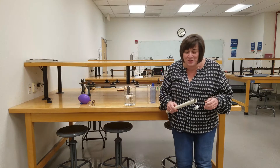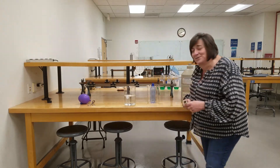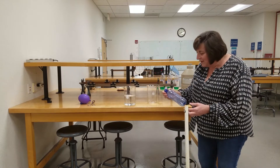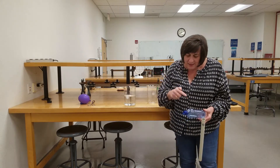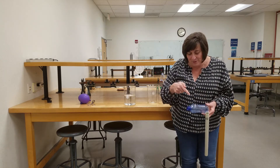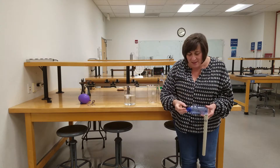So we're going to show you this great demo called Hero's Engine. It consists of just a plastic bottle — we've taken a nail and punctured the bottle all around it with a certain direction.